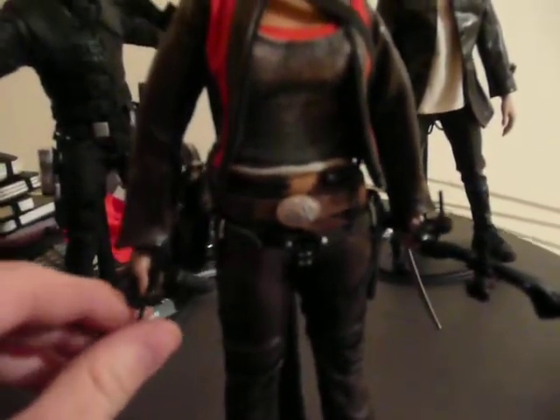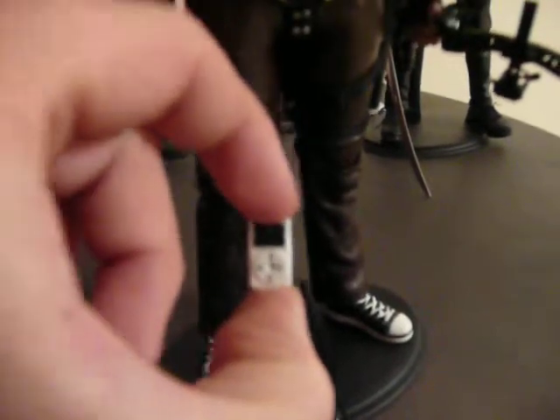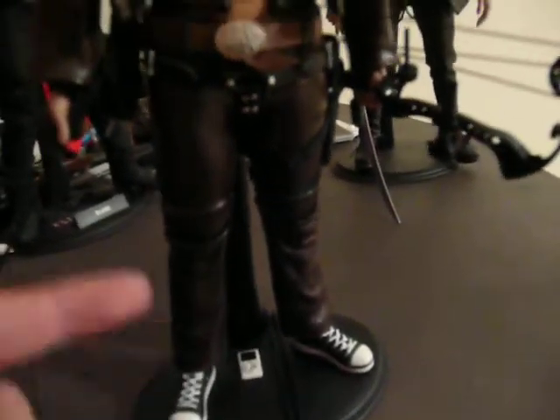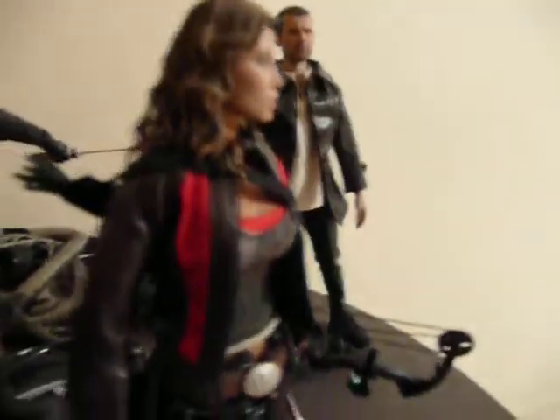One item that was curiously lacking from the Hot Toys set was an iPod, so I kind of made her one. It was one of those things she always had in the film, so I figured she should have one. Over here this hand is just a regular hand made to grip that, and this one has a black leather half-glove to cover the fingers for shooting a bow.